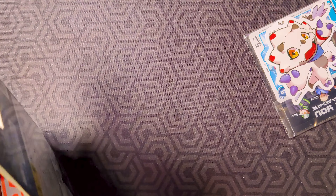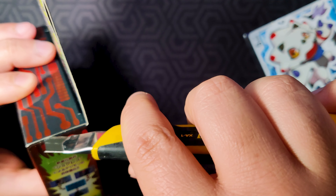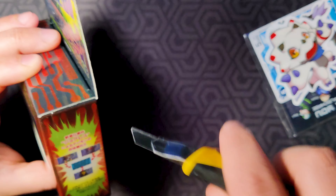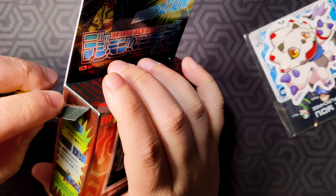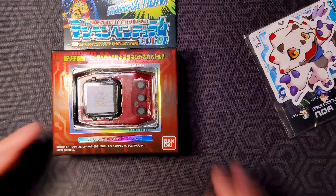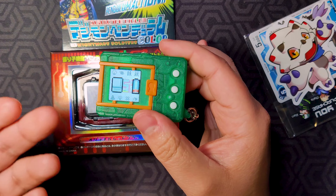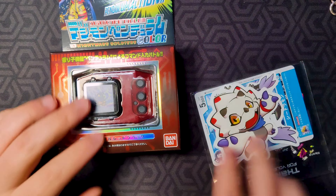I'm very excited to open this because the Pendulum has always had better play volume in my opinion — there's just more to do with the Pendulum compared to the classic brick. I love what the 20th did with the bricks, but I was disappointed with what they did with the bricks as far as the color release goes. It felt like a classic Digimon V-pet, which is fine, but releasing it after the 20th which adds so much, it was a little disappointing.